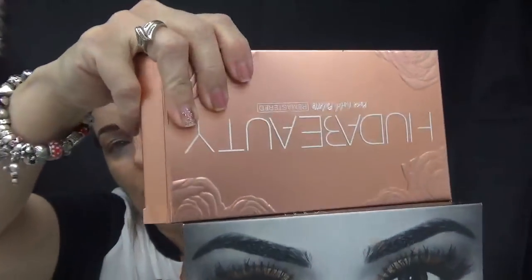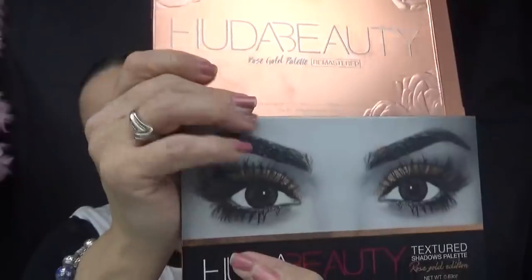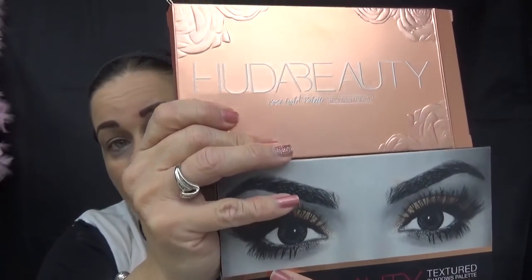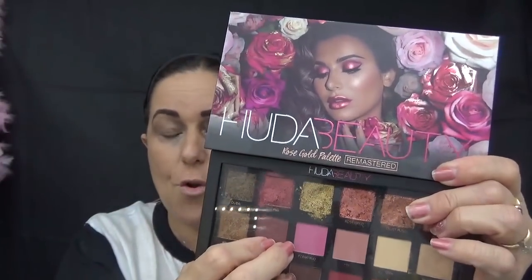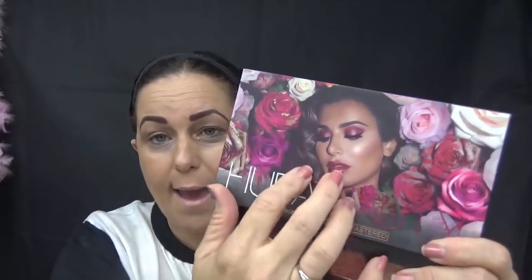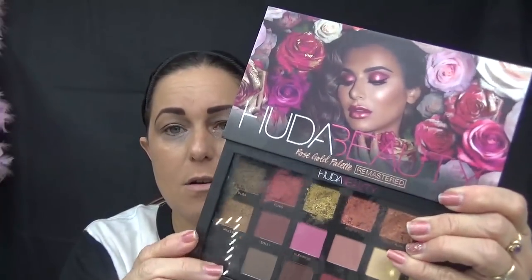Let's start with packaging. I think the packaging on both is absolutely stunning. This is a beautiful rose gold, and I love this one with her eyes — I think it's gorgeous. So both packaging gets an A plus from me. Then you open them up — this slides out of that sleeve. The new one is much more eye-catching and stunning, with raised lettering. The original just has a kind of cheap plastic see-through cover.